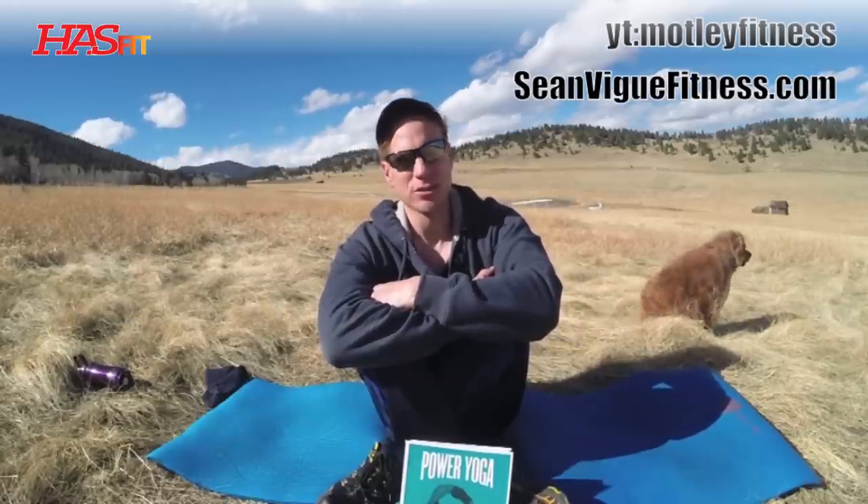Good day, my friends. I'm wearing a lot of blue today. I'm Sean Veig, the official yoga and Pilates instructor of the HazFit channel. Fantastic to be with you again. This is a full power yoga flow — yoga flow for weight loss, for power, and flexibility. We're going to work out a lot of aggression. I have some lately, so these workouts are great for that.